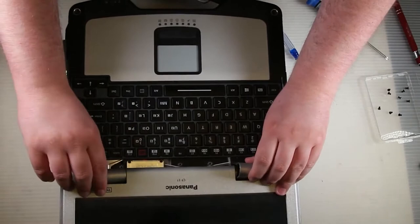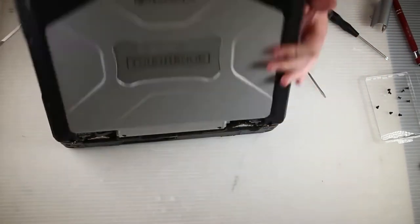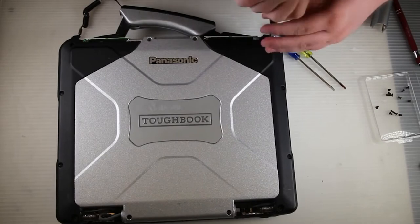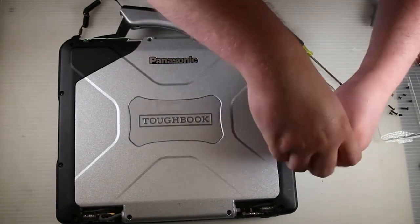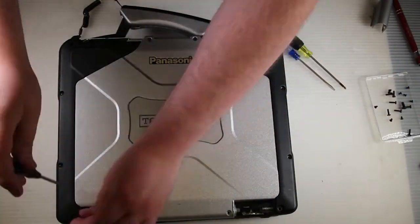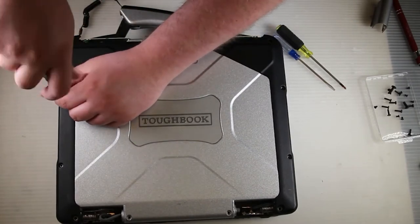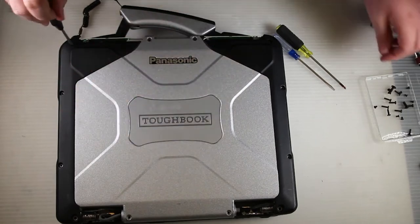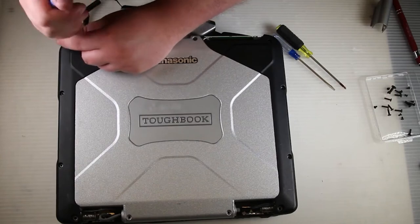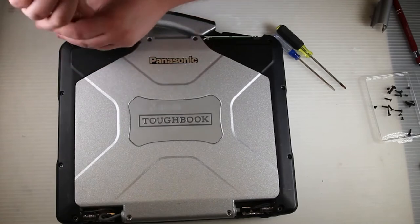Then go ahead and close your lid for now and remove all the screws on the top lid. Once you have all the screws removed from the top lid, you can go ahead and carefully lift up the top lid — just open it up and sit it behind the unit.